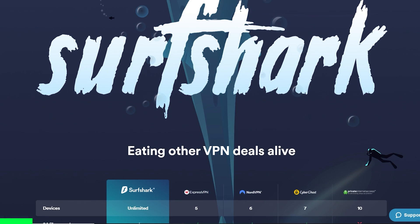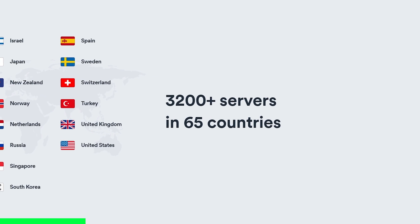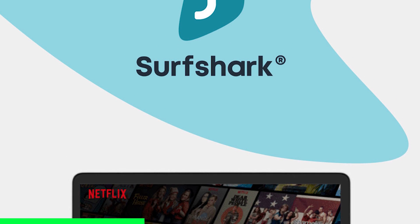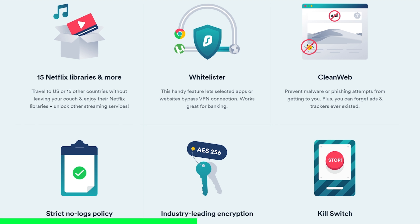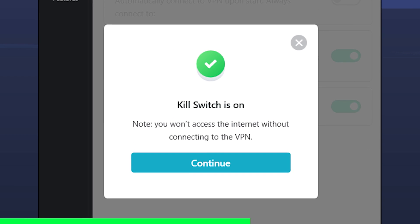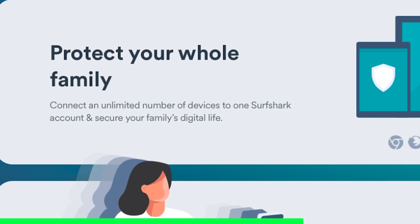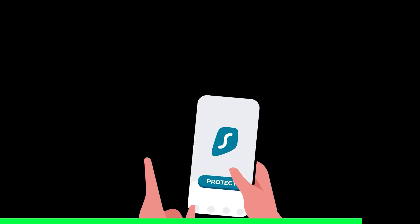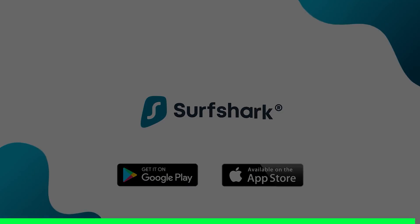Looking for a VPN but want to pay less and get even more features? Surfshark is the VPN to get. I've been using them for more than a year and I'm definitely not disappointed. Surfshark has over 3,200 servers across the globe with limited speed drops. You get no geo-restrictions, no government restrictions on news, better prices on flights, games, and software, industry-leading encryption, multi-hopping for next-level privacy, a kill switch, and unlimited devices on a single account. Follow my link below to save 83% on a two-year plan with three months free, plus a 30-day money-back guarantee.